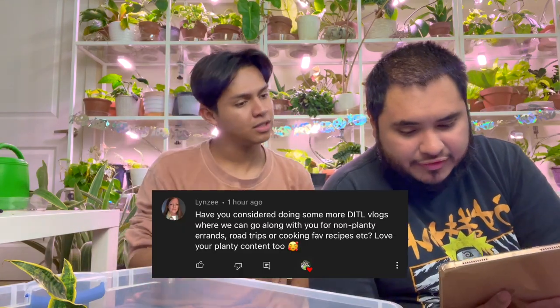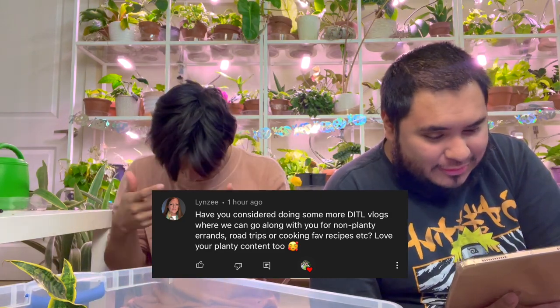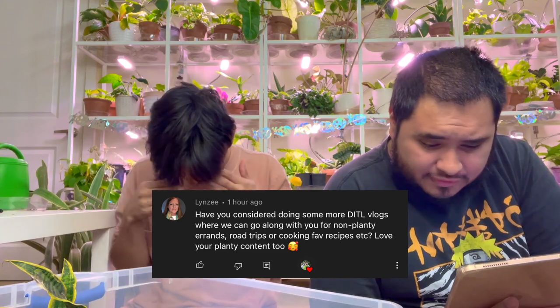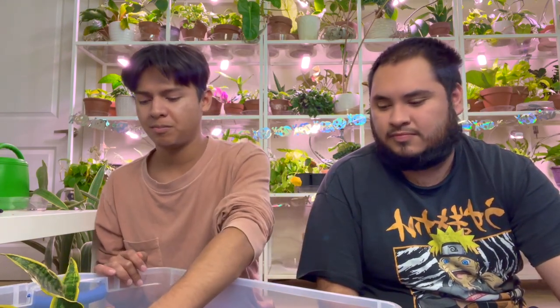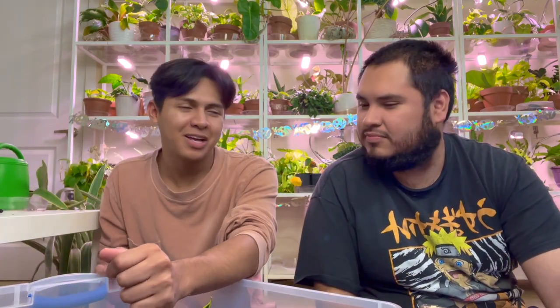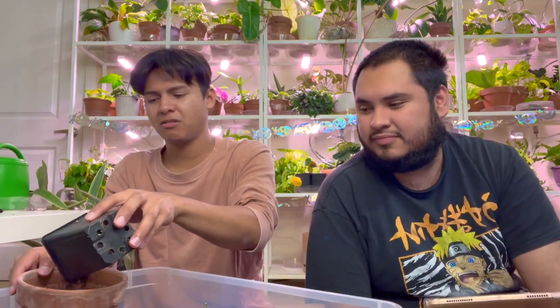First question by Lindsey: Have you considered doing some daily vlogs where we can go along with you for non-fancy errands, road trips, cooking, favorite recipes, etc.? Love your planty content. Honestly, I do try every now and then — in vlogs I'll do like cleaning stuff. Maybe around Christmas when we take down the holiday decor and put up the new fall decor we might film it. And cooking — I would love to do cooking videos!